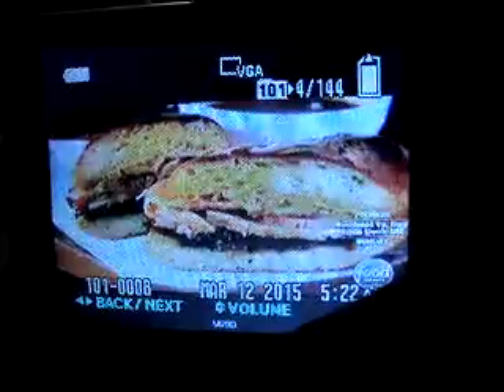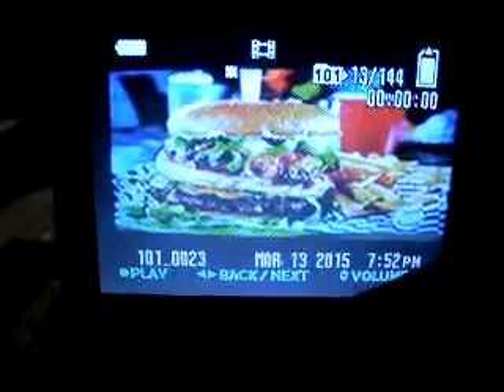Let's turn her on — and there we go, she's on. Let's turn that beautiful screen. Let's get into the pictures. There are all the pictures that I took on this camera. So that's all the pictures I took on this beast of a camera.